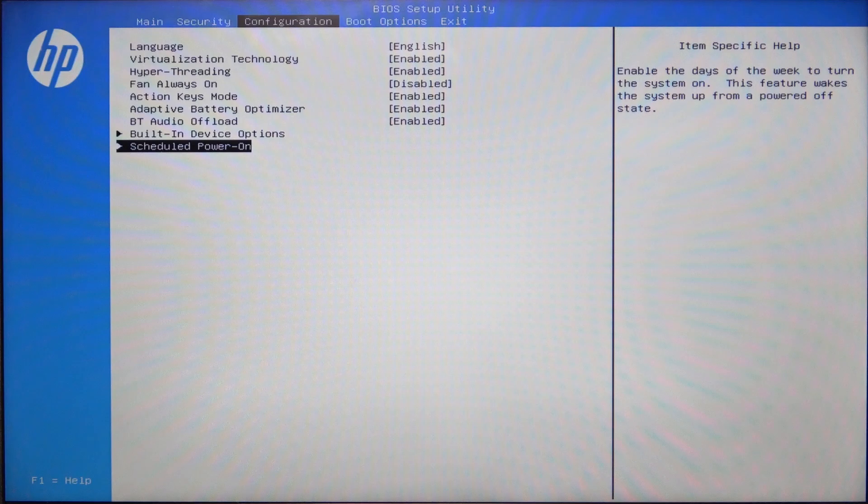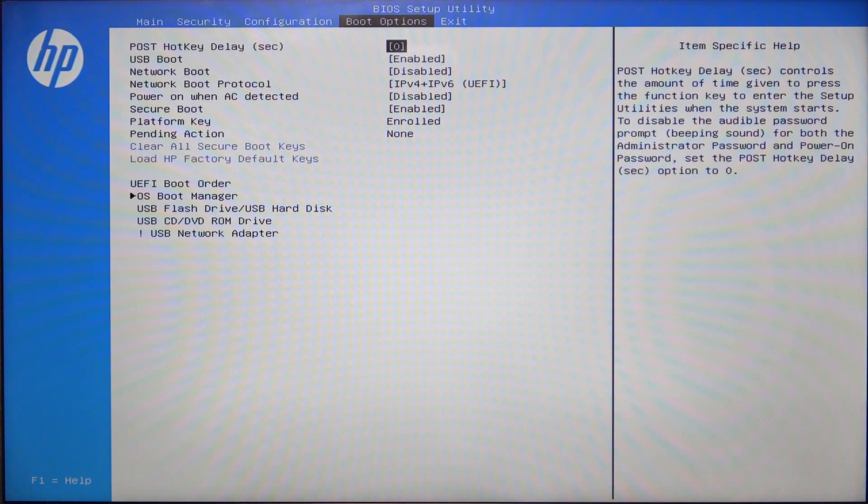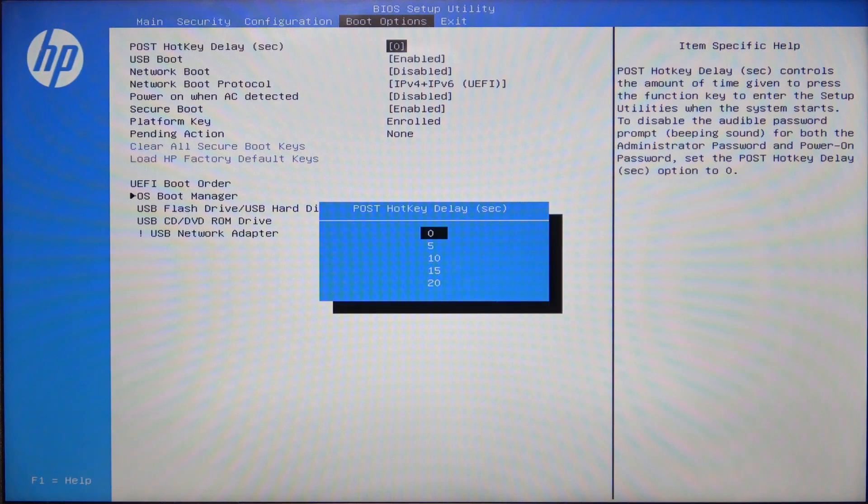Once that's done, go to the boot options and at the very tab you'll see the post hotkey delay. You can click on Enter and set it to 0, 5, 10, 15, or 20 seconds. This is the time after turning on the laptop that it will wait for key input to enter the BIOS.